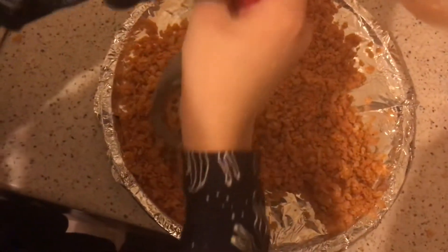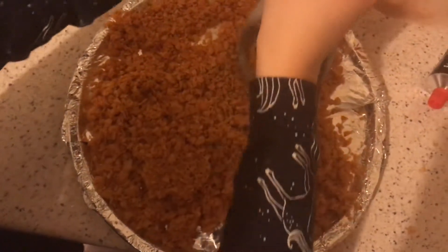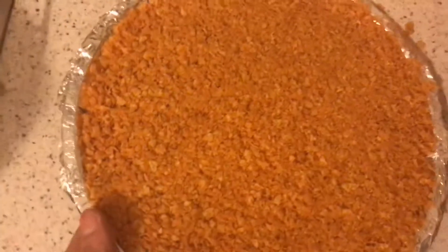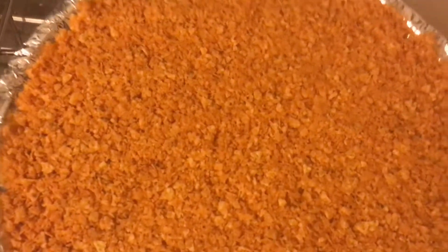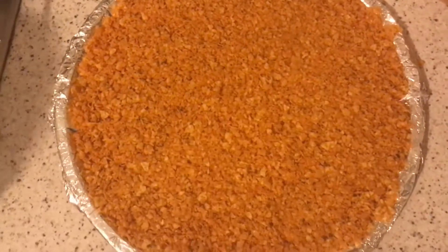I'm going to spread that out evenly. I had to give my daughter a little bit of a hand to even it out, but there it is — a pizza base! It smells absolutely gorgeous.